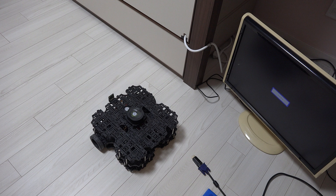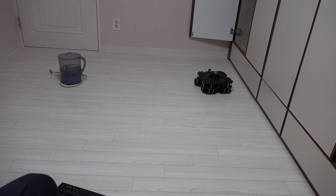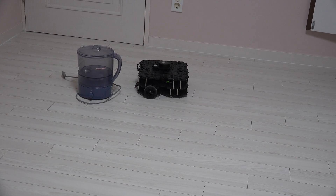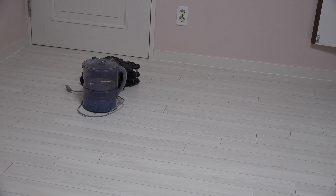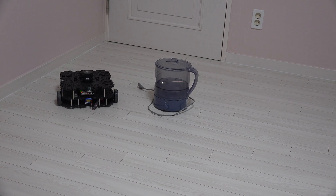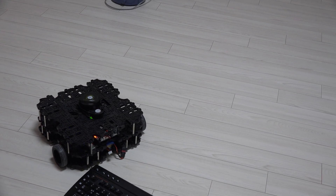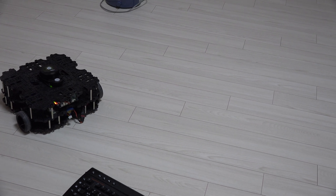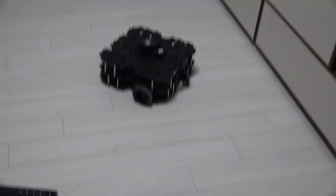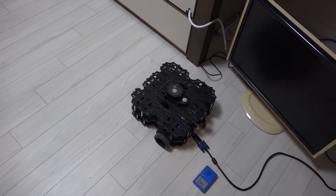Let's unplug the monitor and control the robot remotely. I'll increase the speed and drive it around. You can see the robot moving under teleop control. Yes, you can control it like this.